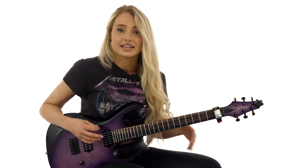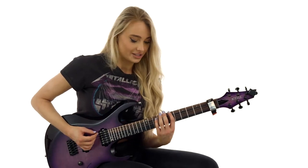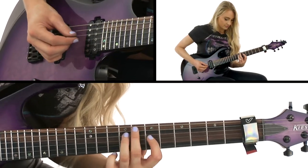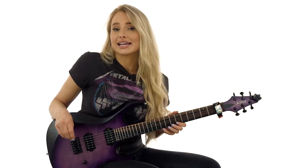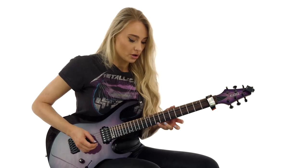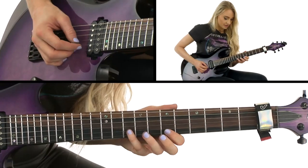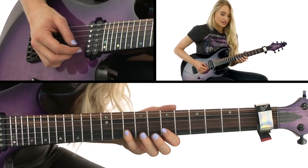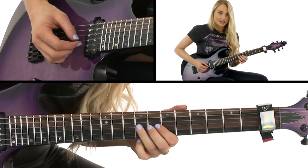We're in the B minor first position of the pentatonic, which is here, starting on the seventh fret. Basically what we're doing is going down the scale with pull-offs — pulling off from the tenth to the seventh fret on the E string, tenth to the seventh fret on the B string, and the ninth to the seventh fret on the G string.